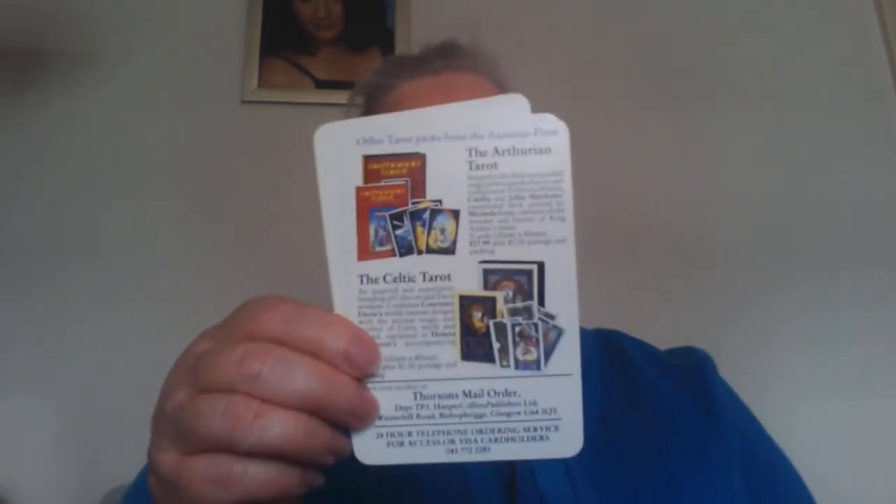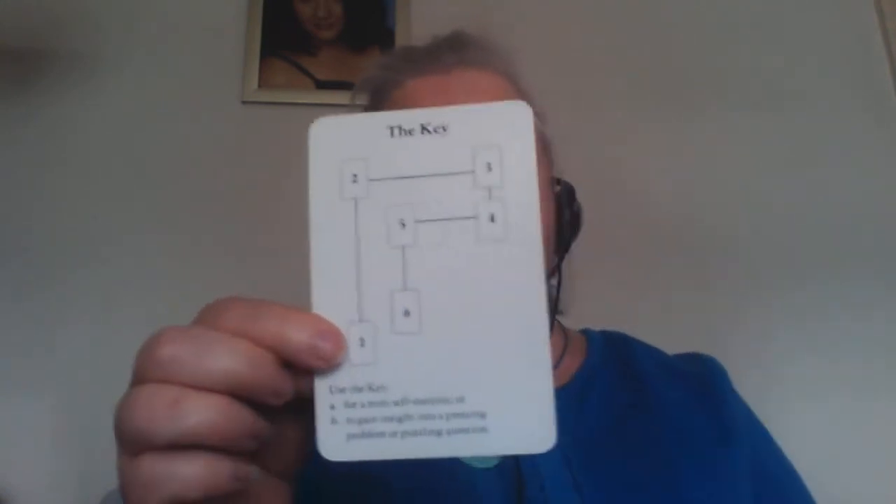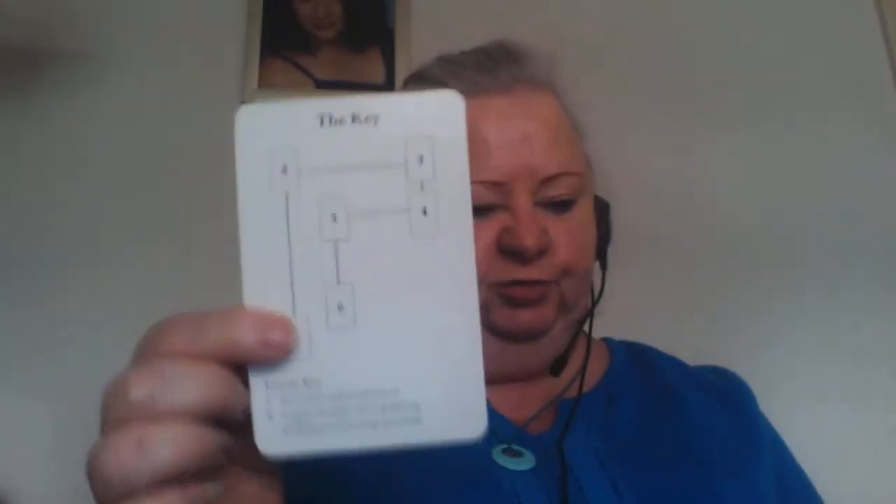I've never actually tried to use these in a reading for other people. There are extra cards — one gives you a layout guide and others have advertisements. I should have taken those out first. This here is the maze layout, which is also in the book — quite an interesting one.